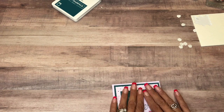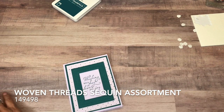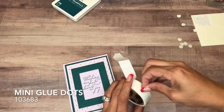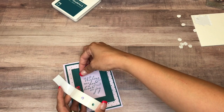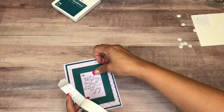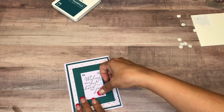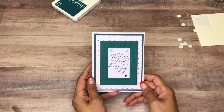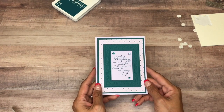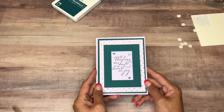I have the Woven Threads Sequins and I went ahead and put them down on my mini glue dots just for time's sake. There you have it — a quick and simple birthday card! Thanks for watching, and if you need any of these supplies please click on my online store — it's in the YouTube description below. Bye bye!